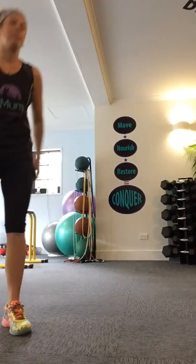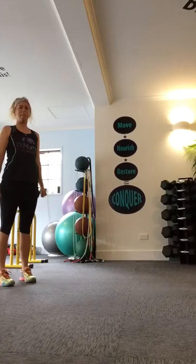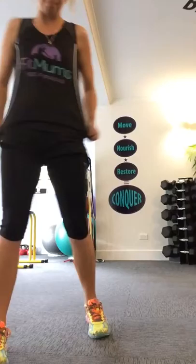Number nine exercise is a caterpillar. You're going to start with hands on the ground, walk your hands out until your shoulders are right over your hands, then walk your hands back in keeping your legs straight, and stand up.